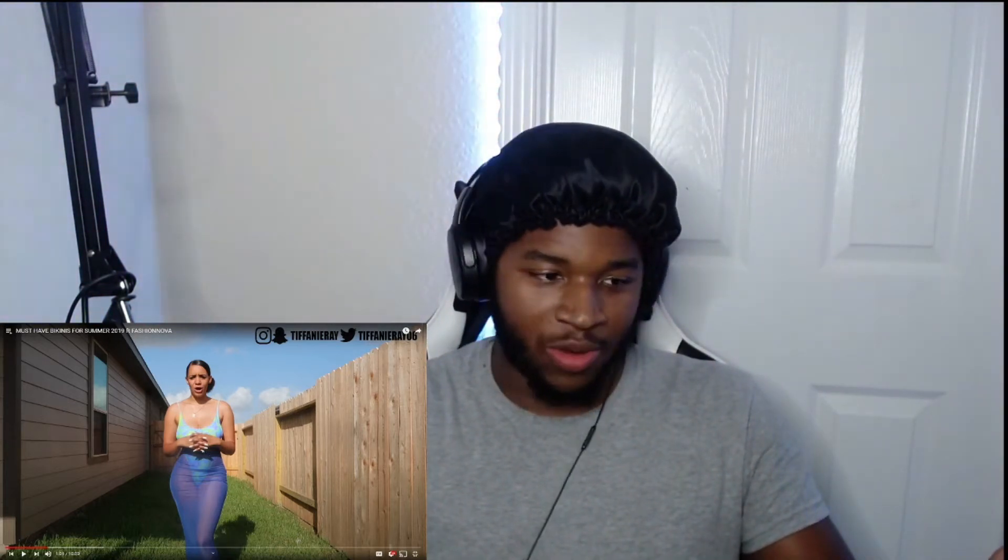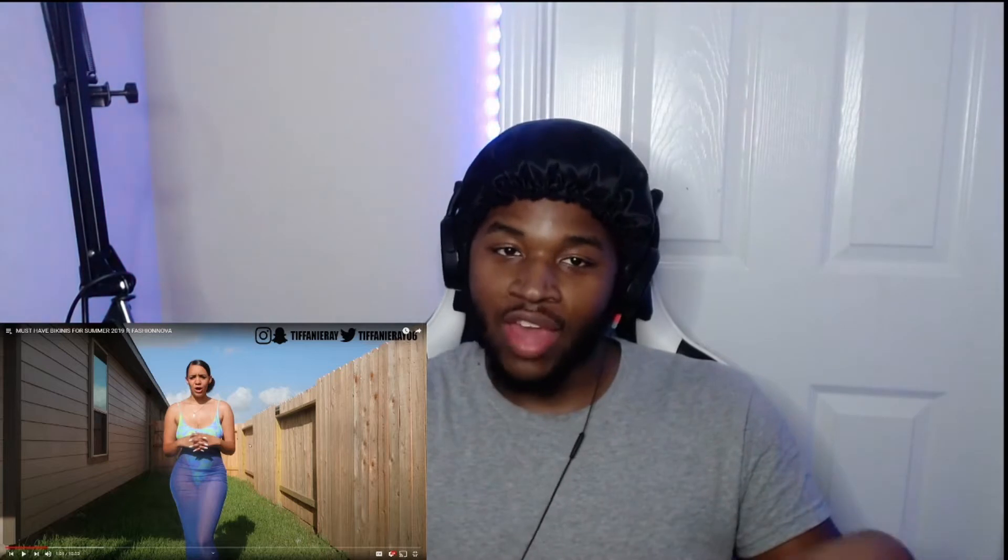All right y'all, welcome back to another one. Today we're about to get into a Tiffany Braid video — another one back to another video. It's a must-have bikini for summer 2019 fashion. This is another one that I just saw popping, so it looked like a good video to react to. I just saw she dropped another recent one, probably a day or two ago. Y'all let me know if you want us to react to that too.